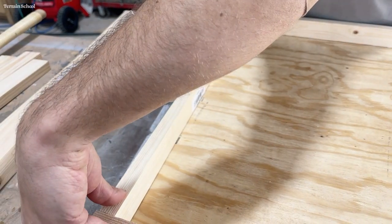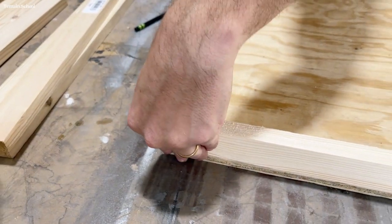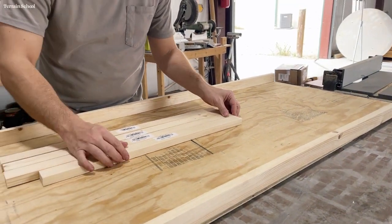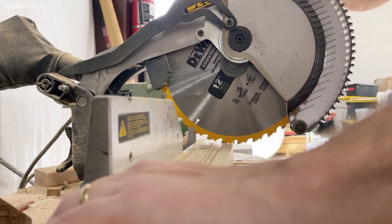I go ahead and cut that on the chop saw, double checking that it's actually fitting and that the width between them and on the plywood is accurate. I'm happy with that so I'll go ahead and cut six of those total — so five more.